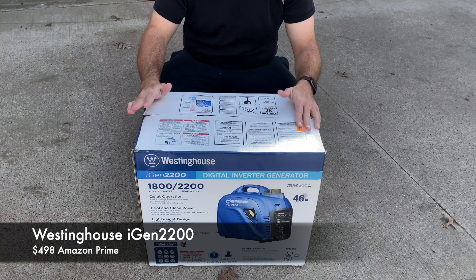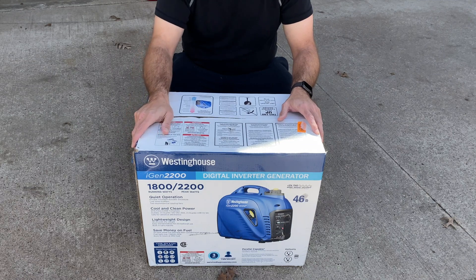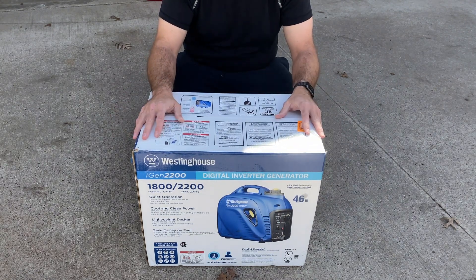Westinghouse iGen2200 off of Amazon. This is my first time ever opening this product. This is the box that the product comes in and I'm really excited. I'm going to be using the generator to help power my RV. I have a small pull-behind trailer that's really nice.